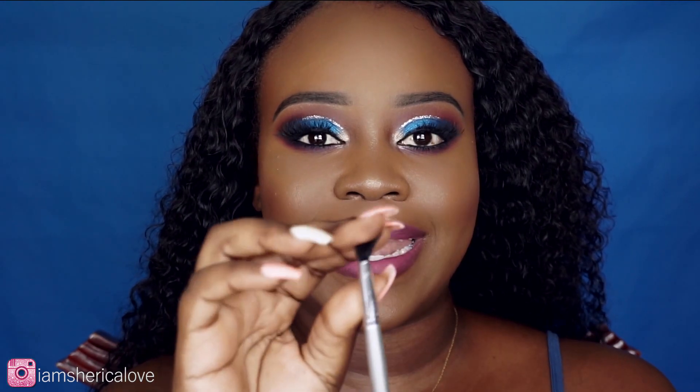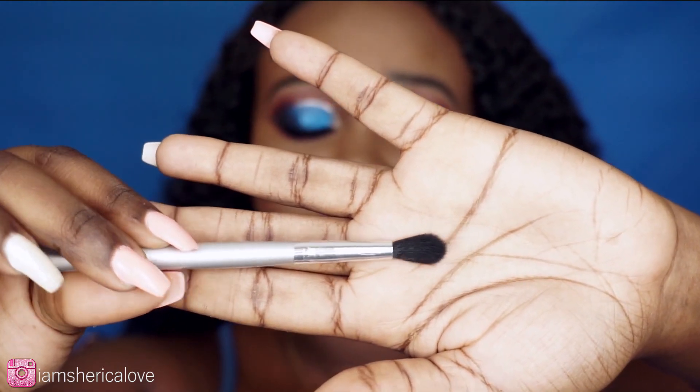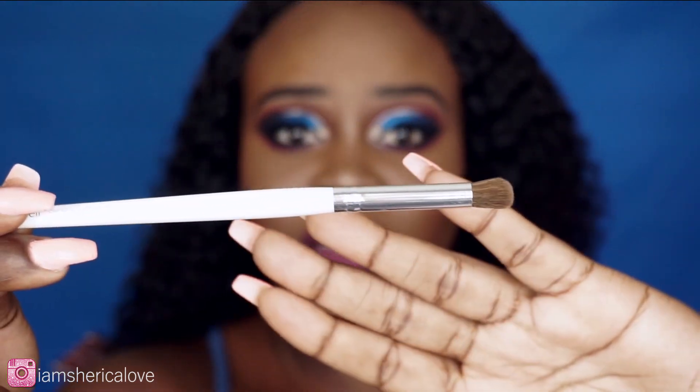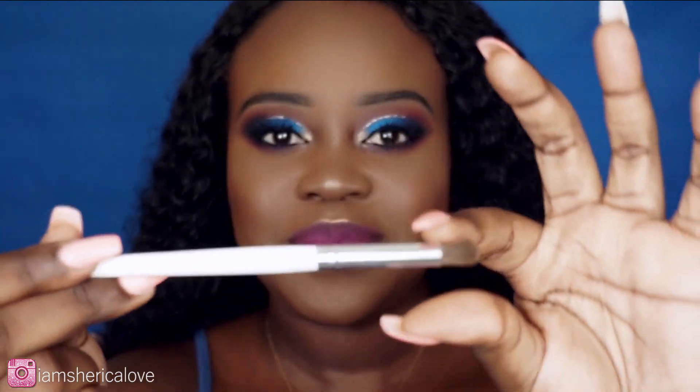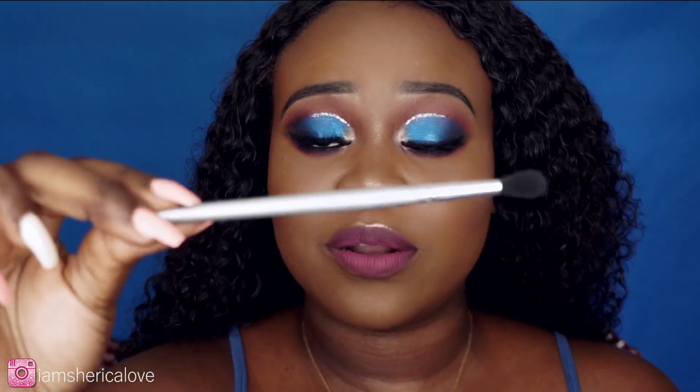Next favorite from ELF is their blending brush — well, they call it a crease brush. I use it to blend out my eyeshadows. They actually have another one they call the blending brush, with white handles, for a dollar. That one is compact and tight so I use it as my crease brush to pack shadow in the outer corner. What they call the crease brush I use to blend out my shadow because it's more fluffy and flexible.